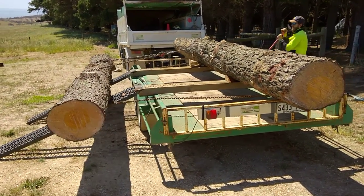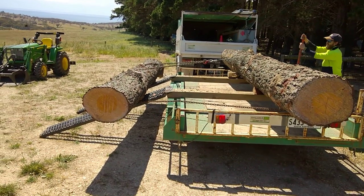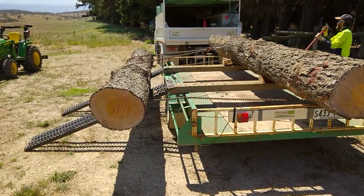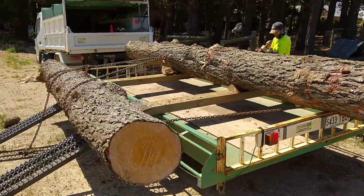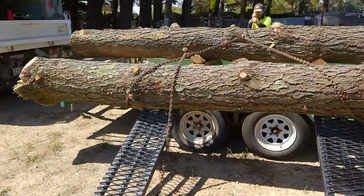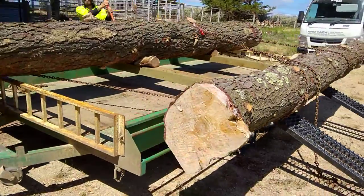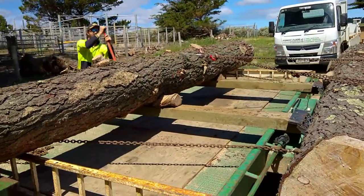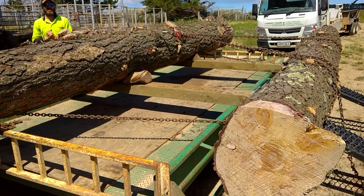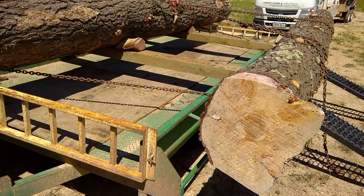Yeah, it's a lot easier than the last one. I was contemplating just coming down with the four-wheel drive doing this with the winch. Yeah, well I was gonna do this by myself with the winch and the four-wheel drive.